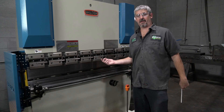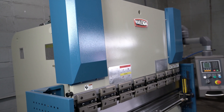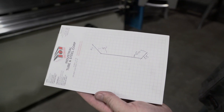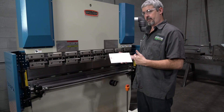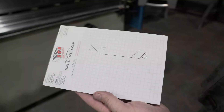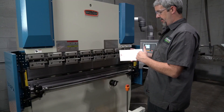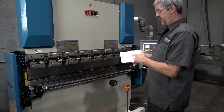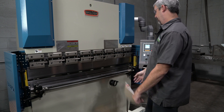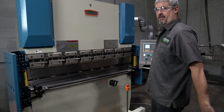Hey guys, coming at you from the shop today. We're going to use this new Bailey industrial press brake to make a simple little trough — got to make a couple of them, so I'm going to write a quick little program. Pretty simple: a two-inch leg across the middle and then an inch-and-a-half leg on the other side. One side will be about 45 degrees, the other side 60 degrees. So I'm going to come over here to the control and write a quick little program to bend these things up.